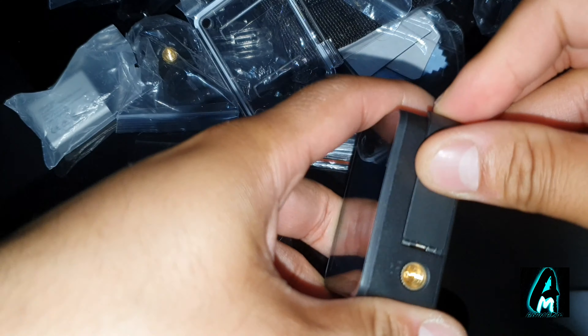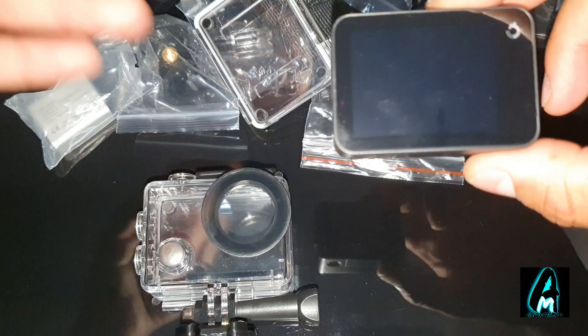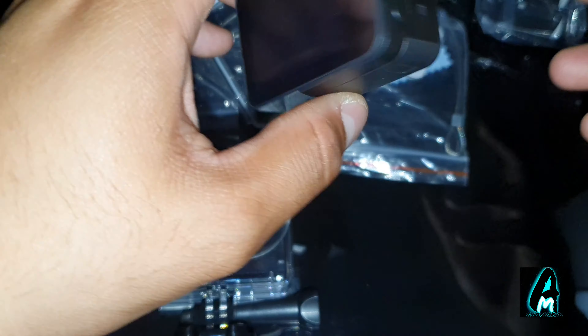There are two batteries that come with it. Each one has a built-in 1350mAh battery capacity, giving you roughly around six hours of usage time per full charge. I've got one battery already connected. You can see there are a lot of accessories that come with it for different occasions.